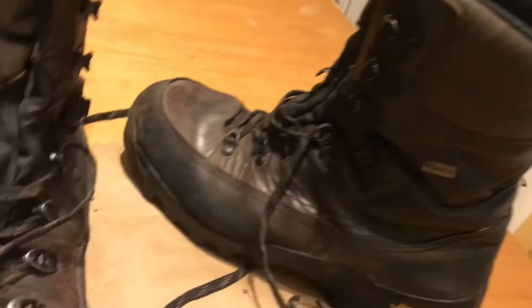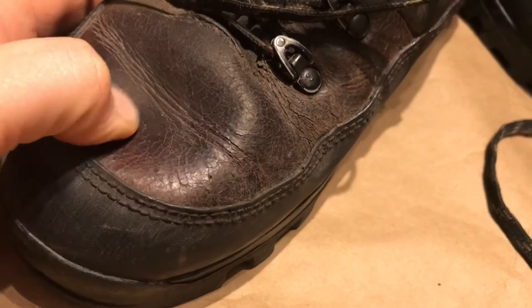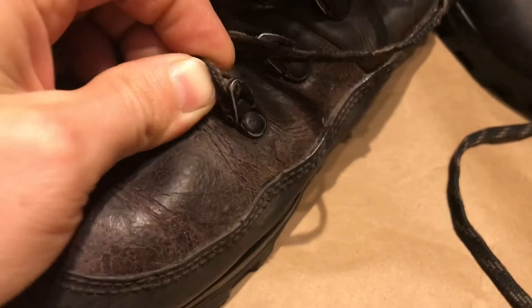I've used mink oil to try to soften the leather up, and now beeswax. There was one time where I left them dirty — I'm usually very fussy about boots and try to make them last a long time, and I like putting lots of product on them. There was some splitting of the leather — a little bit there.